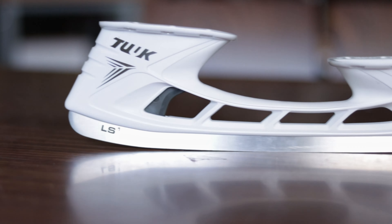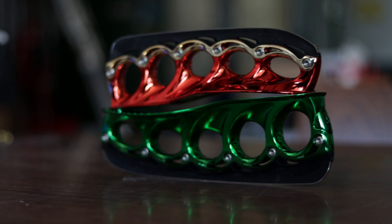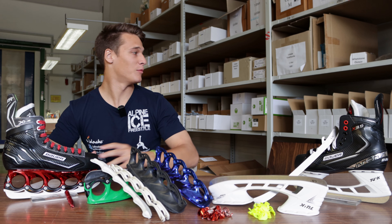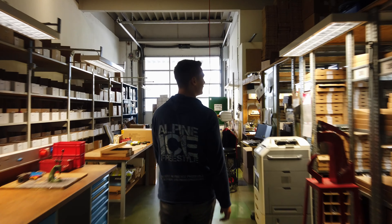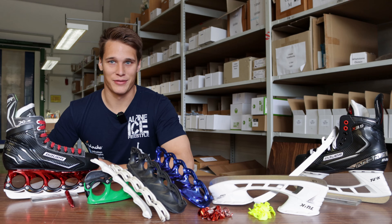If you want to switch from the regular blade system to the T-Blade system, or you already use the T-Blade system and want some further information, this is the right video for you. Hey guys, I'm Patrick from Alpine Ice Freestyle. Today I'm recording at the T-Blade headquarters and this is T-Blade tutorial number two. Let's start right into it after the intro.